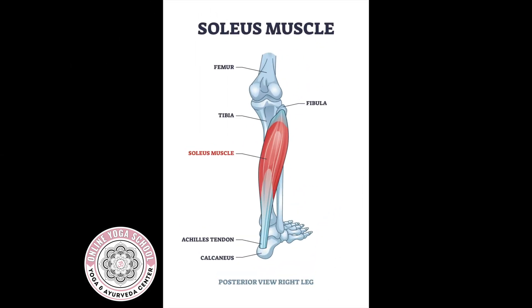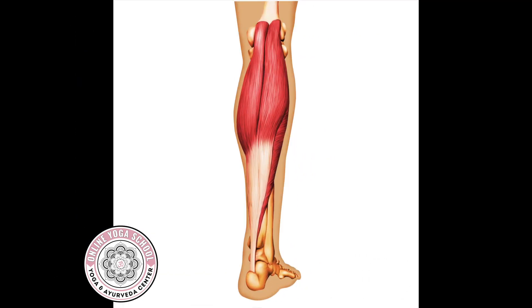Underneath this muscle is the soleus. It attaches on the posterior lower leg bones, primarily the fibula, and does not cross the knee joint. So we know because gastroc crosses the knee joint, it acts on the knee joint. We also know because soleus does not cross the knee joint, it does not act on the knee joint.